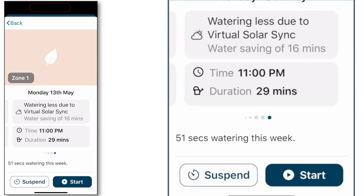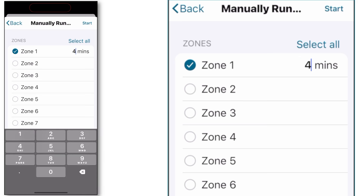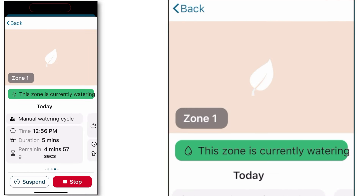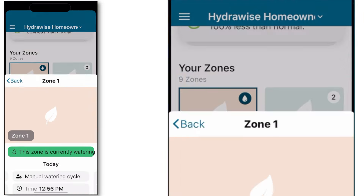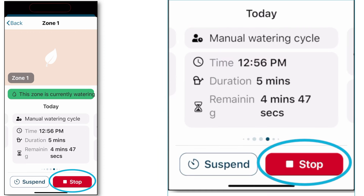To manually activate irrigation, press the start button, select the zone you'd like to run, put in the increment of time you'd like to run the zone for, and hit start in the upper right-hand corner. Pressing the back button in the upper left-hand corner will navigate you back to the home screen, and you can see the icon now has a water drop in it indicating that it is currently irrigating.